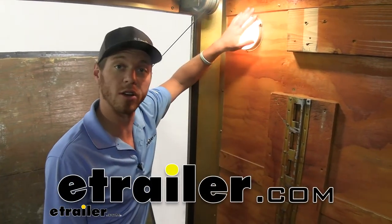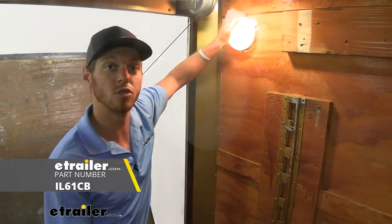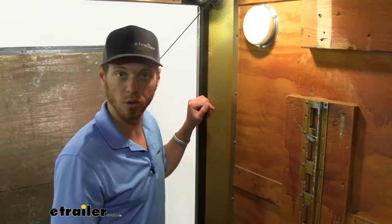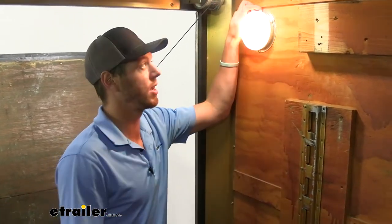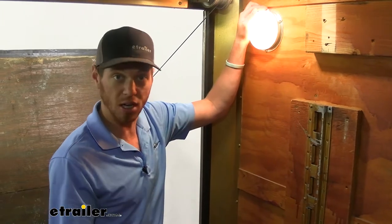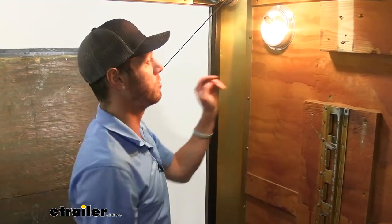What's going on everybody? Adam here with E-Trailer. Today we're going to be taking a look at the trailer dome light with a switch for your enclosed trailers. This is going to be an interior light for your enclosed trailers — it's going to be great for when you just need a little bit more light. It gives off a nice warm look, so it's not a really white light, and it isn't going to be LED, so what we need is an incandescent bulb.